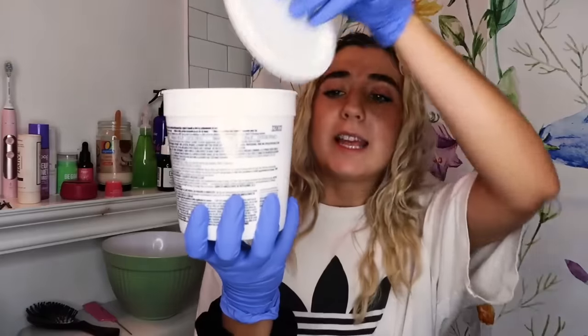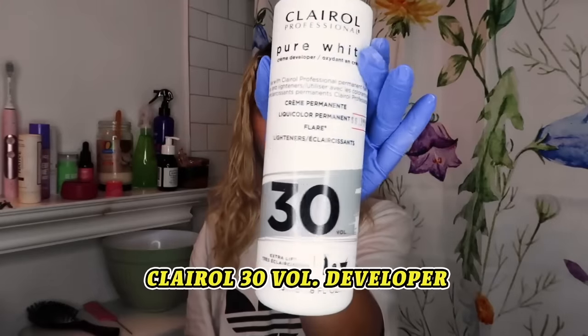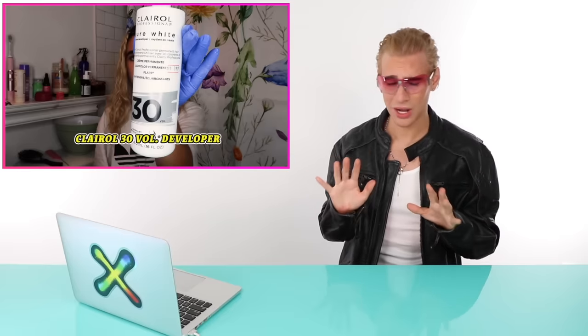We're taking our powder — three scoops in the bowl. That is the biggest bowl for lightener I've ever seen. And she's using 30 volume today. If you're using foils, you definitely don't need 30 volume. 30 volume can be very extreme with foils and can really damage the hair. 20 volume might have been better, but it's hard to see everything through the screen.